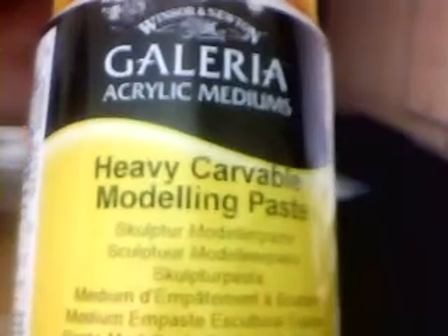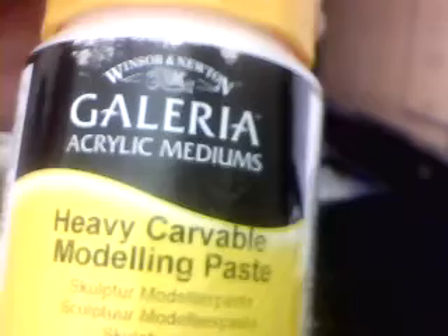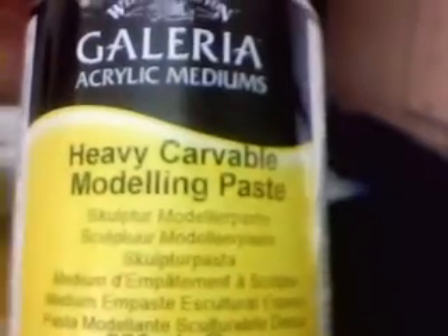I got this Heavy Carbable Modeling Paste because I've got a project in mind. I know I'm late and I am so sorry — I'm useless. But this was one of the things I really needed for it because the Heavy Modeling Gel just didn't do it, just didn't cure it at all. So I'm hoping this will be a lot better to work with.